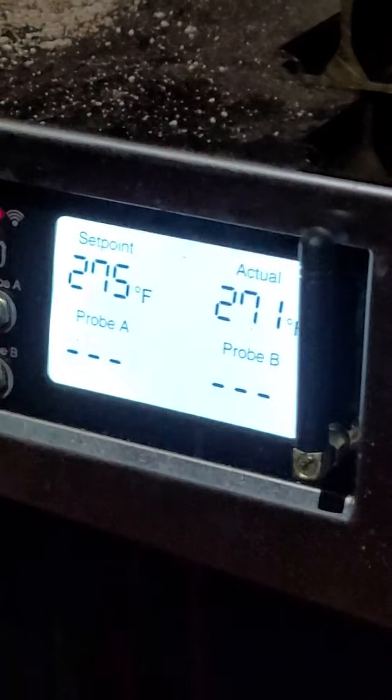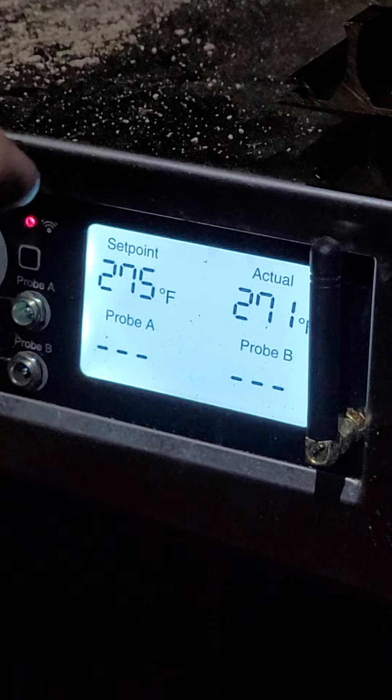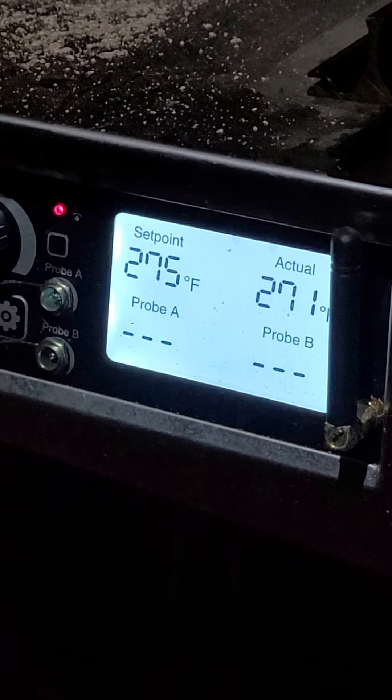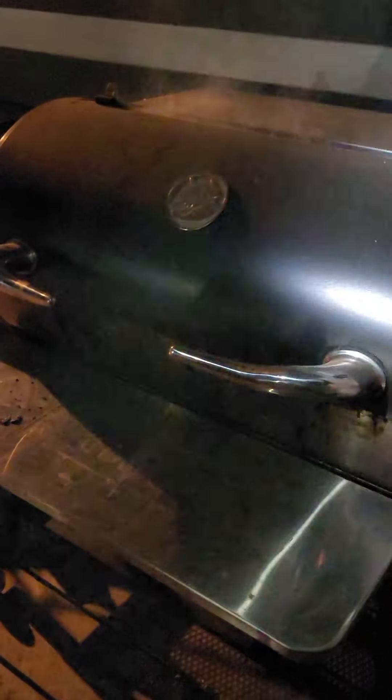The first two hours is about all that's going to take smoke. We're at 275 still — you can tell the actual temp is 171 over here. So that's just like where I like to cook my wings on this RecTec. I'll add on to this little video as soon as I get them done — let's just see how they come out.